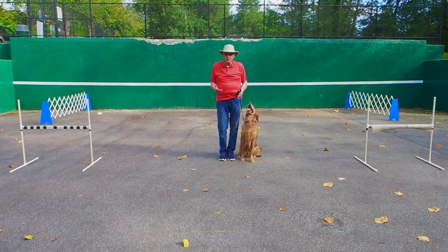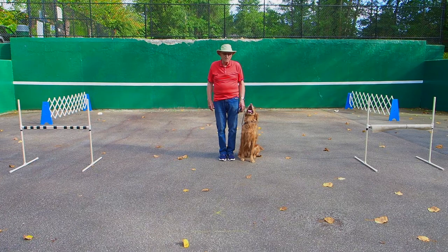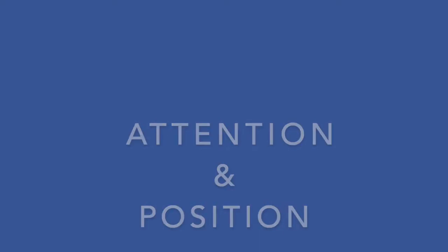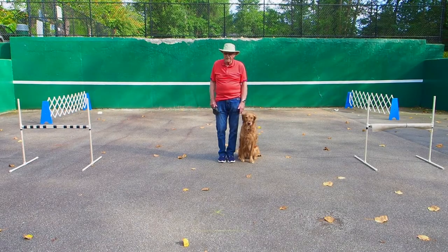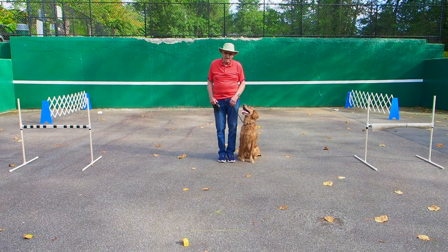One thing to remember is that when the dog goes out, makes the pickup, and comes back on the retrieve, the handler should be in a position with his hands naturally hanging at his side and in an upright position. It's very important that on the turn, the dog maintain his position watching the handler — in other words, paying attention.